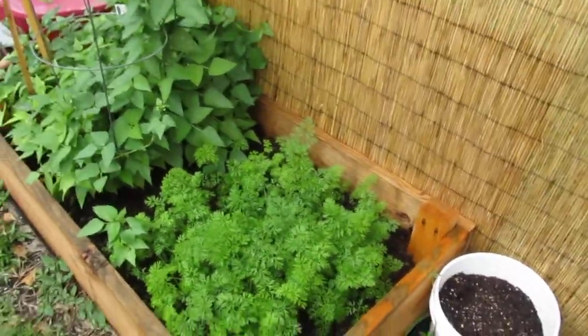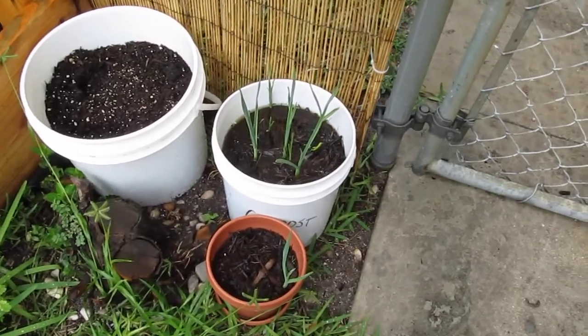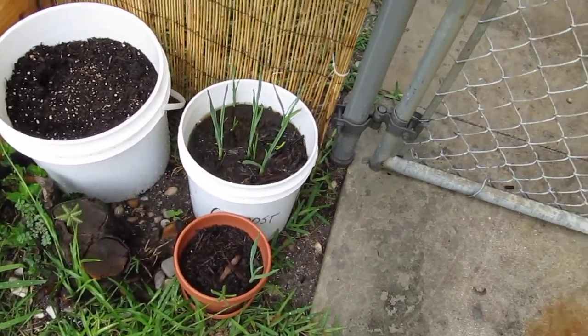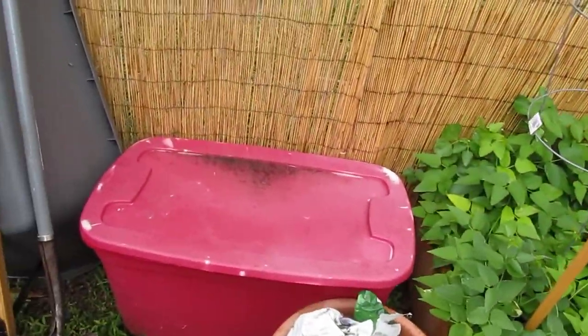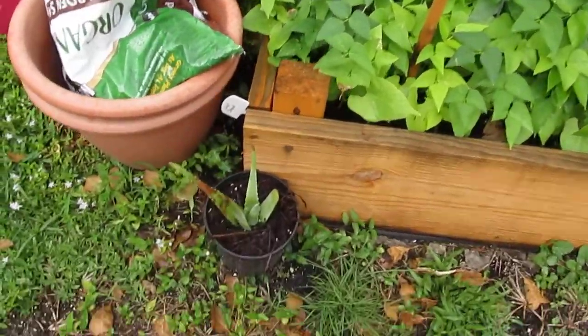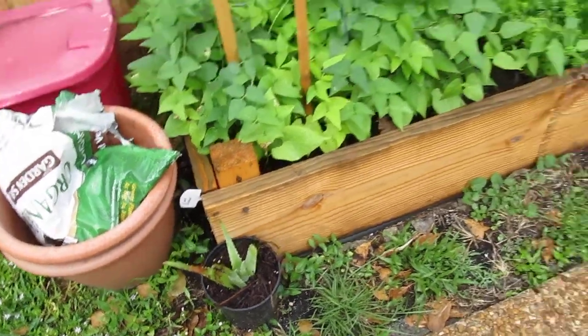Aside from this little garden bed here, I have little containers. I have some garlic and onions growing in these little containers, which are growing great. It's raining a little bit now, so I'm trying not to get the camera too wet. But down here I'm also growing some aloe vera, and that's coming along very nicely.